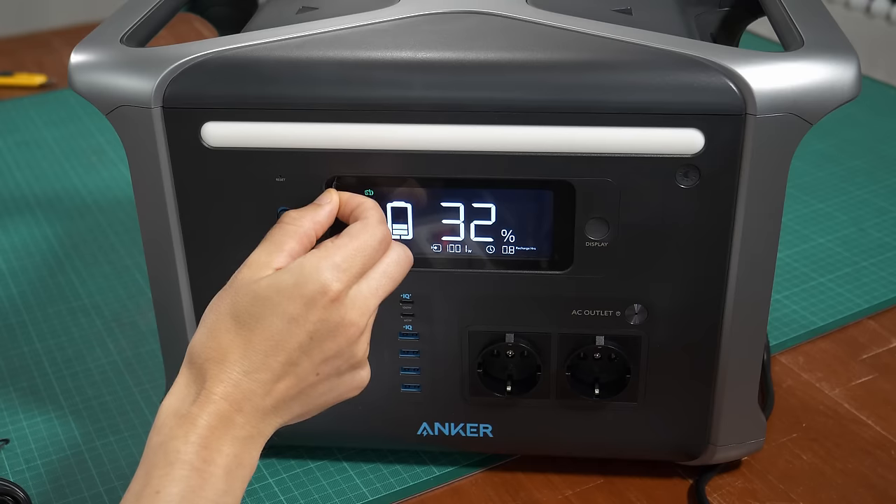So we can recharge the 1200 watt-hours slowly from the solar and then dump all the energy at 6 amps AC into the car. After the battery is empty we can recharge it again and repeat the whole cycle. But first let's test how far we can get with 1200 watt-hours — I recharged the power bank completely.